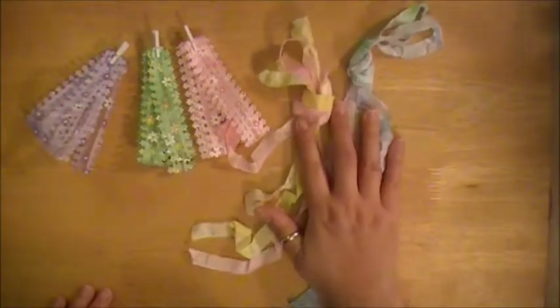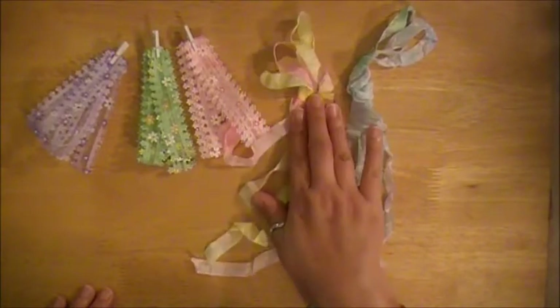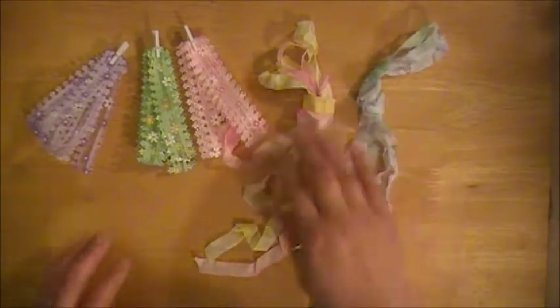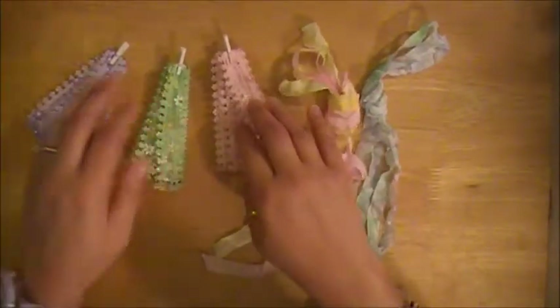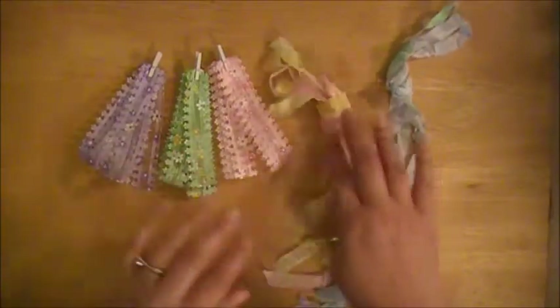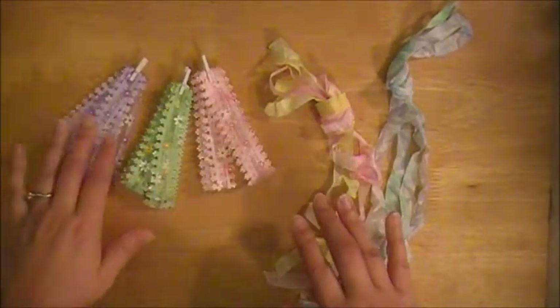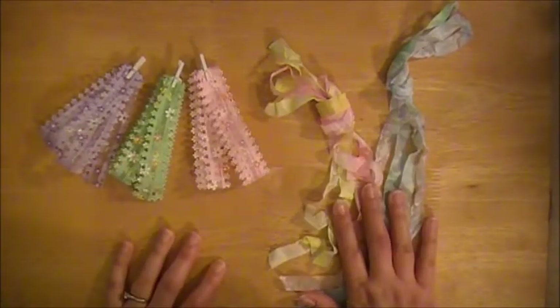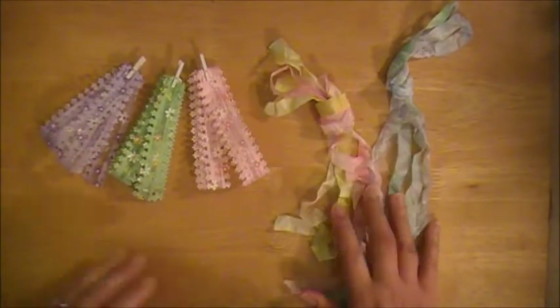So the two new crinkle ribbon bundles are: neon pink and neon yellow, and neon green and neon blue. And then I don't know if Julie will have an official name for these three new trims when the store opens on Saturday, but it's just the purple, the green, and the pink. I just think these are so fun and I cannot wait to start crafting on some projects.